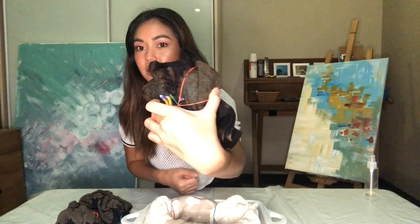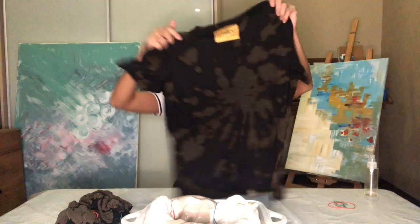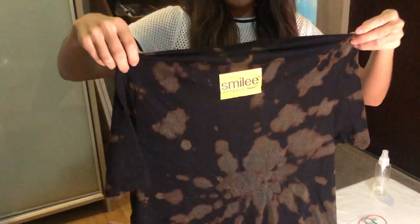Now it's gonna be the reveal — I'm gonna open up each t-shirt so we can see what happened. Let's start with the first t-shirt, the cinnamon bun. You guys can see how the color changed. I'm just gonna unravel what I did — hopefully it looks cute, I'm nervous. Look at the back — can you see it's swirly? It's not bad!